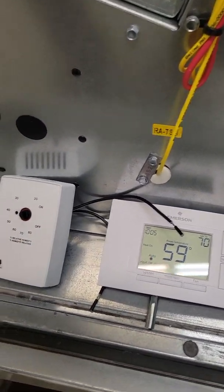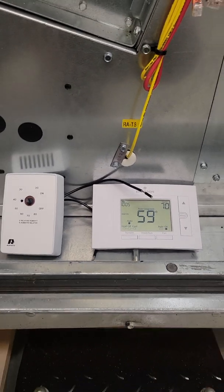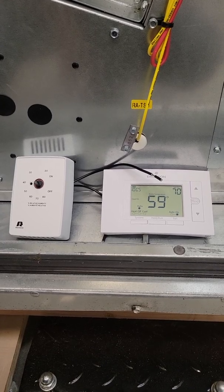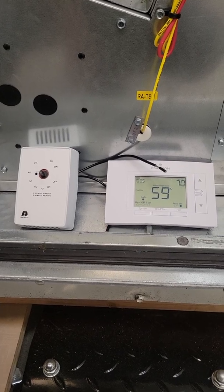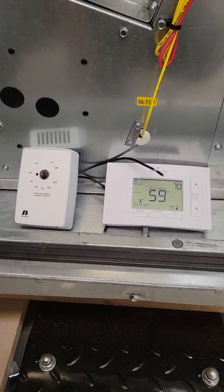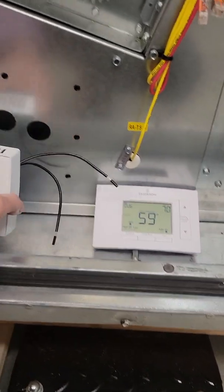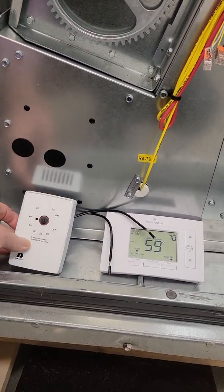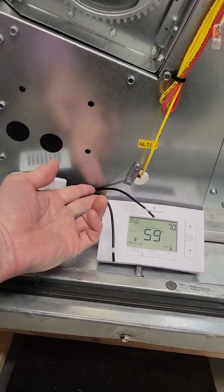The problem with all thermostats out there on the market that have a dehumidification output is that the switches work exactly opposite the way we want them to. On a rise of humidity the switch is actually open — we need it to close. We can fix that by adding an ice cube relay, or we could simply use this dehumidistat. As the humidity rises, it closes the switch — these two contacts close.